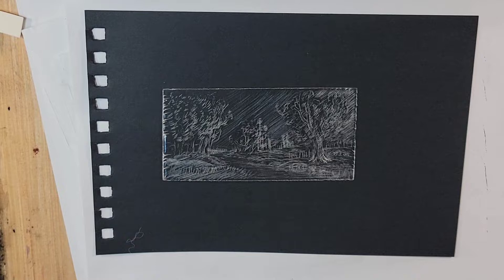Hello and welcome to Andrew Broussard Watercolors. Today I wanted to talk about and then go through some experiments that I'm working on with dry point etching.